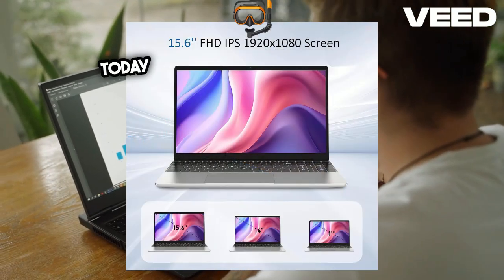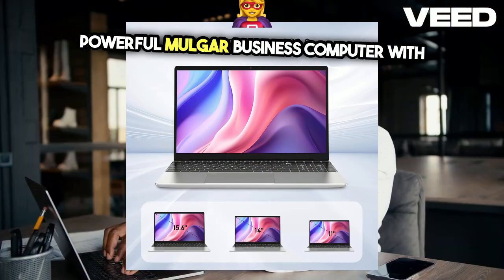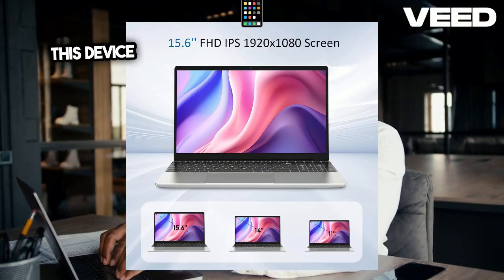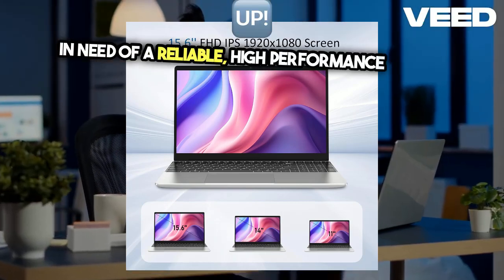Hey tech enthusiasts! Today, we're diving into the sleek and powerful Molgar Business Computer with fingerprint keyboard. This device is perfect for professionals, students, and anyone in need of a reliable, high-performance laptop.